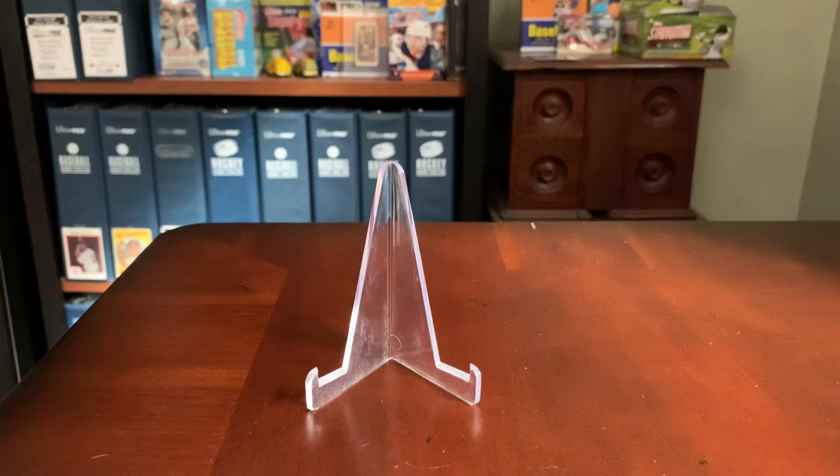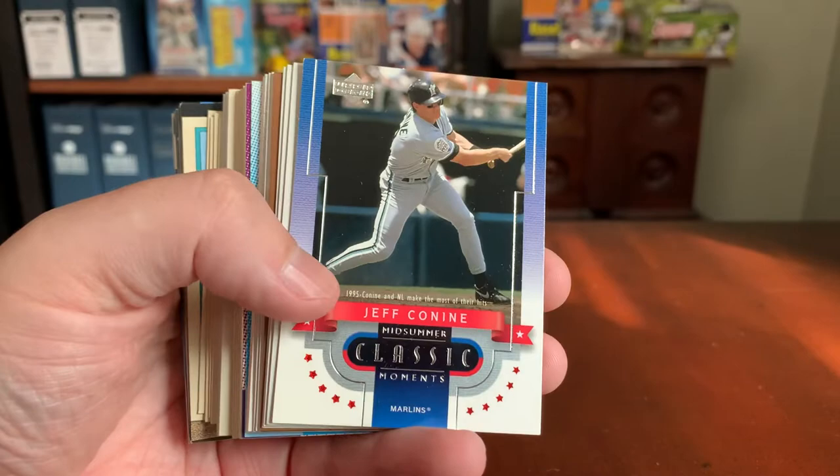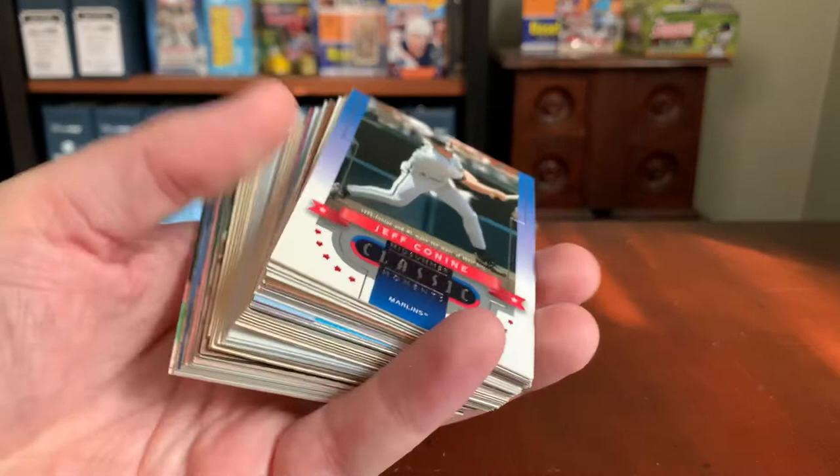I've done these a couple of times on the channel. For $1, you're obviously not going to get a Mantle or anything of real value, but they're pretty fun. You get almost the same amount of cards that you'd get out of the $5 Fairfield repacks back in the day, so you really can't beat the price.